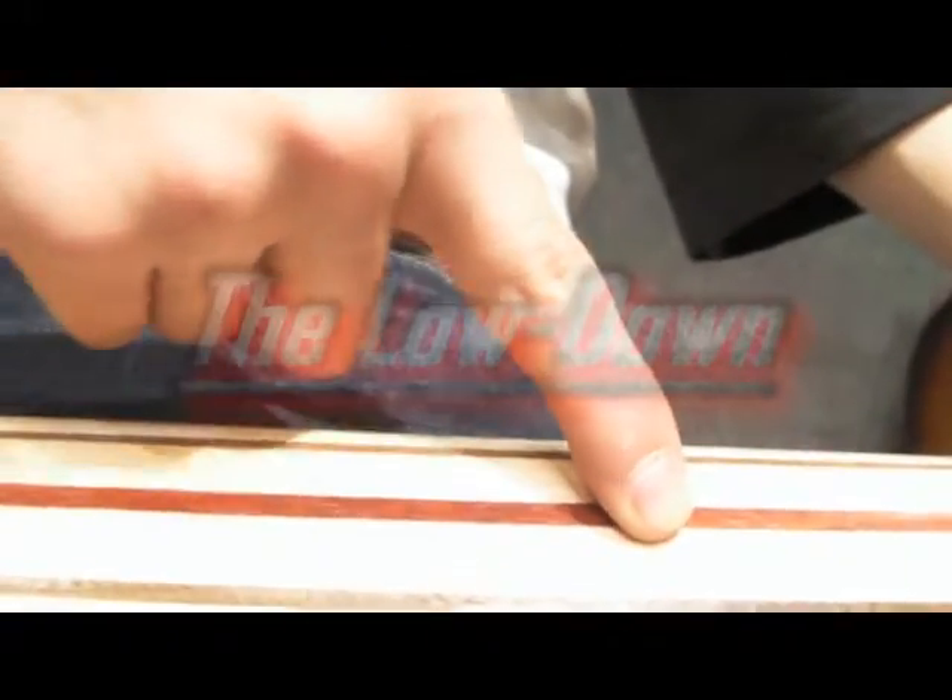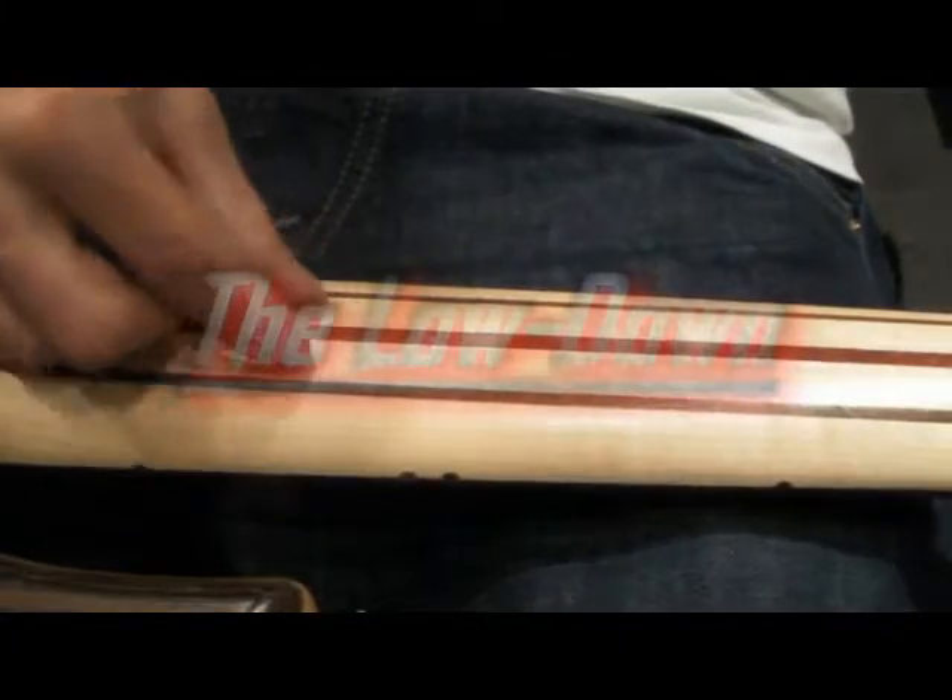The neck is not mahogany — it's paduk, an African wood. And then you've also got maple and walnut in the neck, so you've got a five-piece neck there.